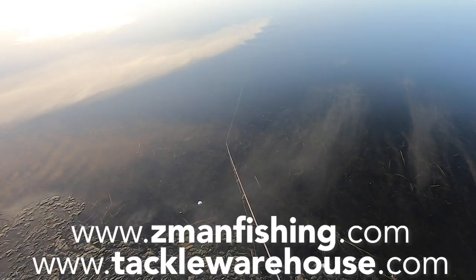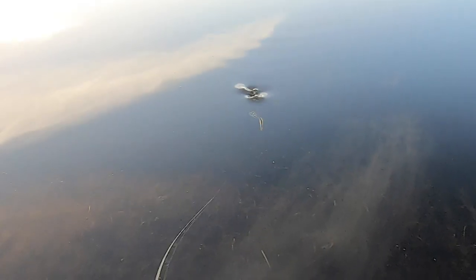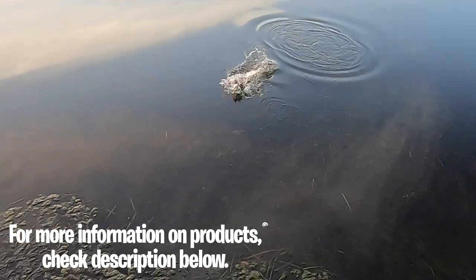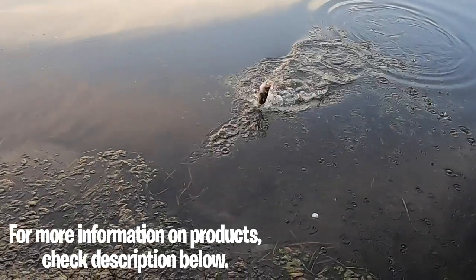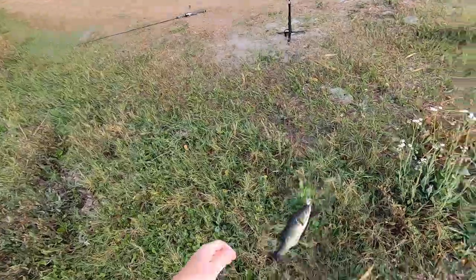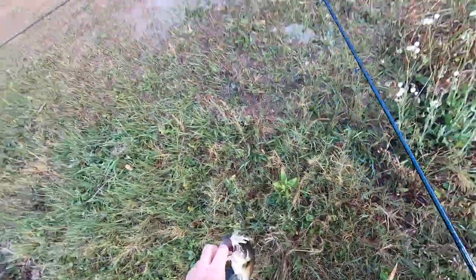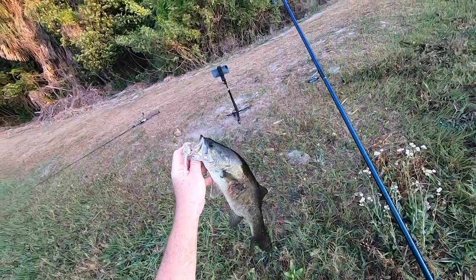If you're new to using spinner baits, here's a couple of things you need to know. The double Colorado is a rounded shape and has more thump and more vibration — you can use that in stained water because it makes more noise. The willow blade is for clearer water and faster fishing. It comes through the grass better and has more flash, but less thumping.